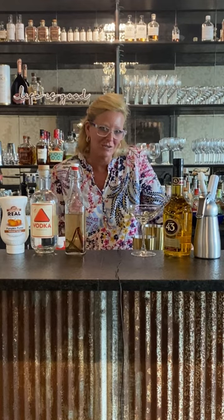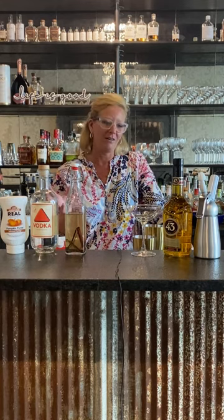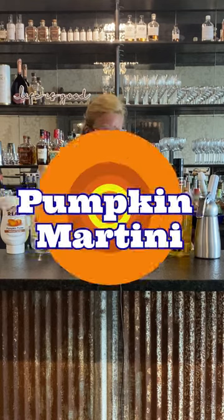Hi everyone, I'm Cocktail Christy and it's getting to be that time of the year again. It's getting a little chillier outside, it's fall. So in lieu of the weather change, I decided to make a fall pumpkin martini.